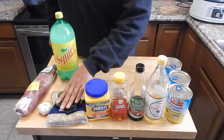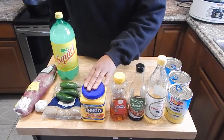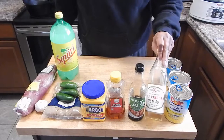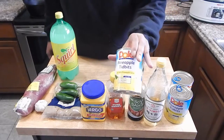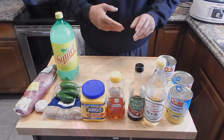We have some garlic, some jalapeños — not a lot — brown sugar, cornstarch. We're going to be using that at the end to kind of thicken it up. We have honey, soy sauce, some rice vinegar, and three cans of pineapple tidbits and the juice. I'm not sure if I'll use all three cans. We're also going to be using some salt and pepper.